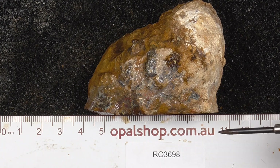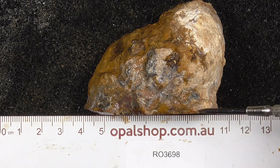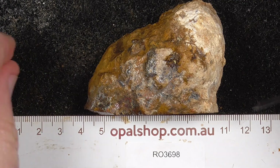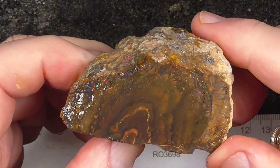Here's the end of a piece of Koroit boulder opal. Rules the millimetres — a large stone that's been sawn up into smaller pieces. This is one of the ends of it, rules the millimetres, and it's been wetted to help highlight the colours.